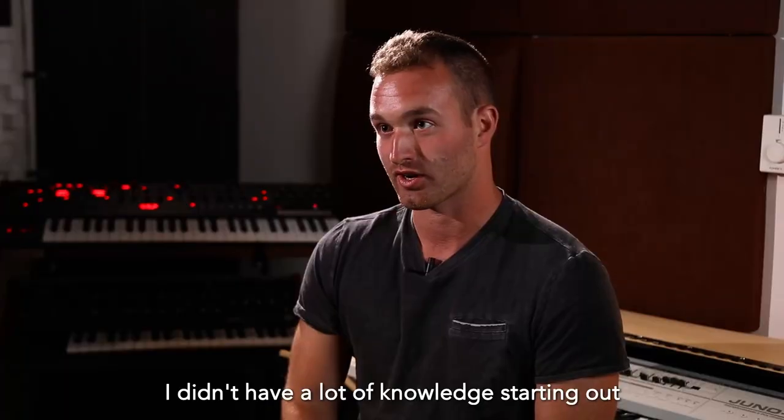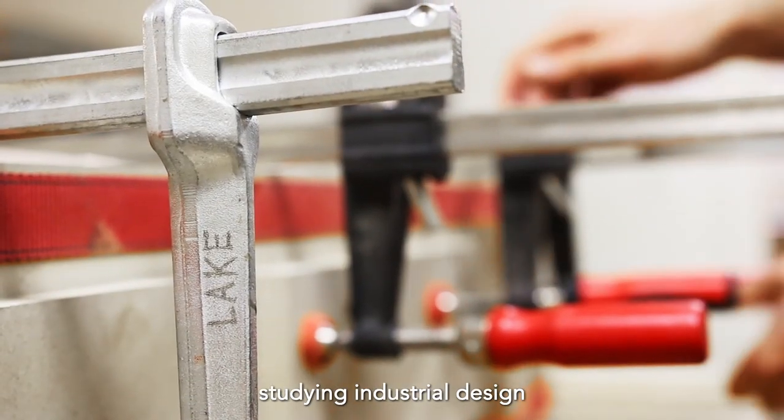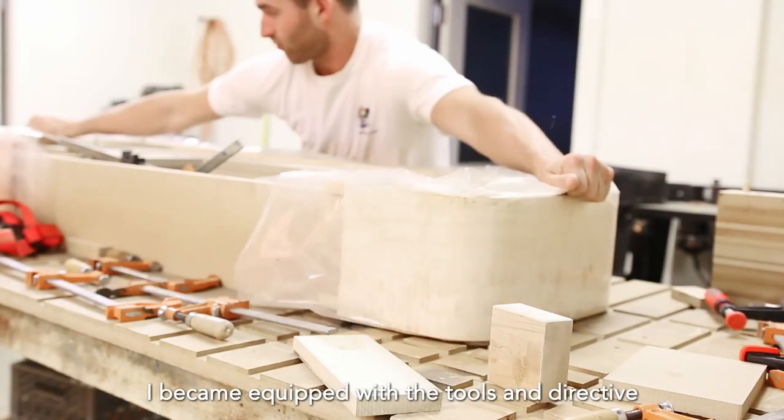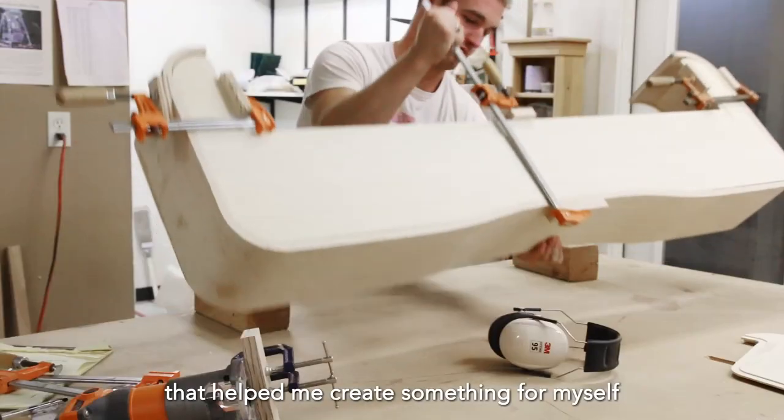I didn't have a lot of knowledge starting out, but after I went through training at the University of Washington studying industrial design, I became equipped with the tools and directive that helped me create something for myself.